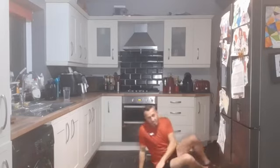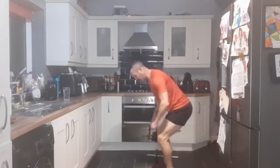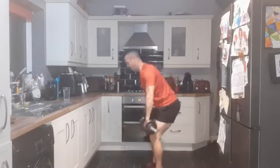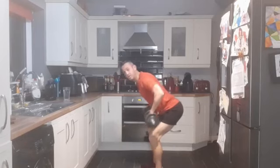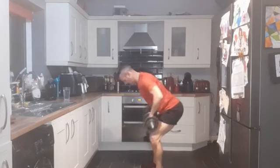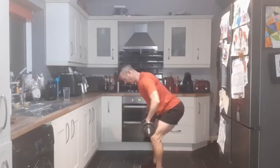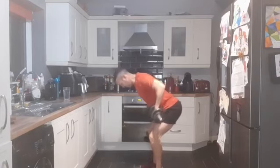Good work, 12 reps. Up on your feet - bent over rows. We are here, pulling in, nice strong core, bum stuck out, bent over. Three, two, one - bringing it into the belly button. Performing 12 reps of bent over rows.